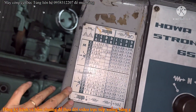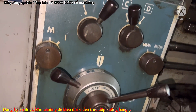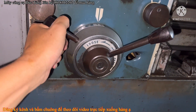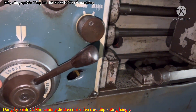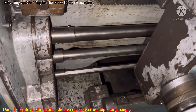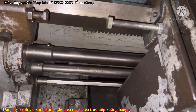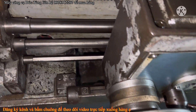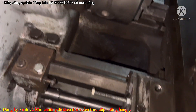Máy đẹp. Máy mà nhìn như thế này mà mang được từ Nhật về đây là đẹp lắm rồi. Kiểu người ta xài từ cái thời lâu lắm rồi. Con này nó cũng phải tuổi thọ mấy chục năm rồi. Còn được như thế này là rất tốt.